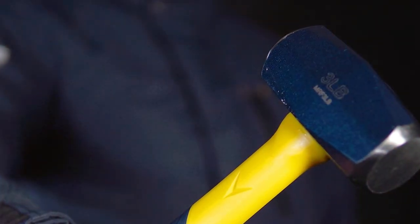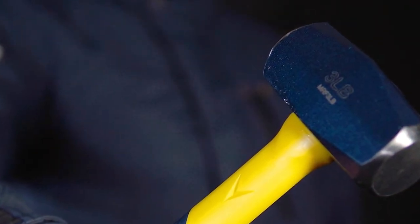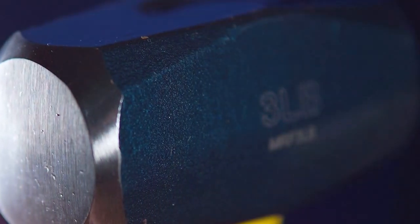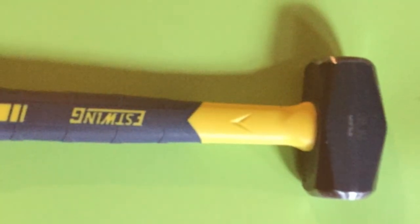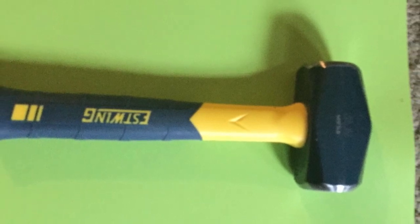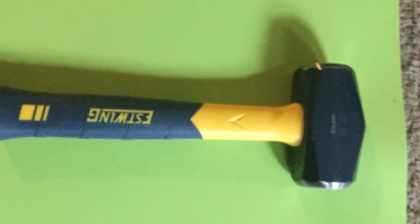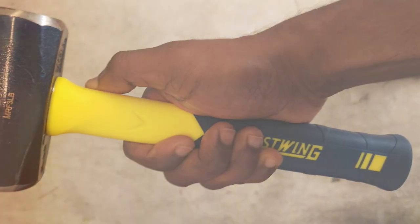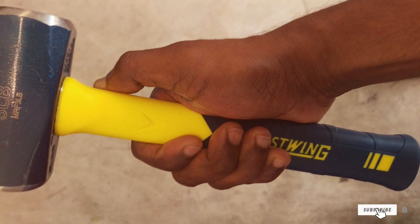The 3-pound head might seem light compared to others, but don't let that fool you. It delivers a surprising amount of force, perfect for tasks like driving in stakes or small demolition jobs. The handle of the Suristrike is designed for comfort — it reduces vibration, allowing for longer periods of use without fatigue. The grip is secure even in wet conditions, ensuring safety and efficiency. It's an excellent choice for both professional and home use, combining power, precision, and durability in a compact package.